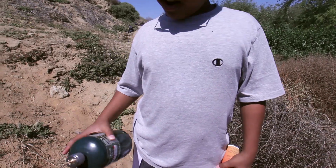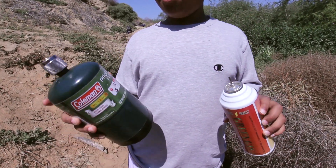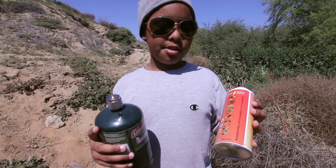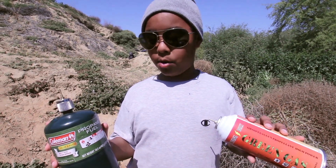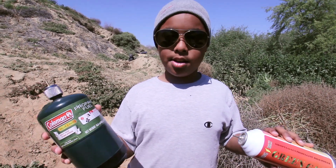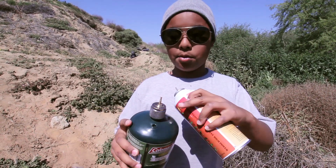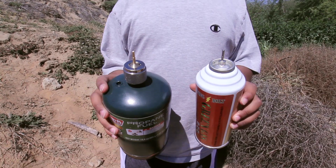The KWA M93R takes both propane and green gas. Propane costs less and green gas costs more. You can find propane in stores and green gas online. For propane, you have to buy an adapter, which you can find online. They both work, so that's about it.